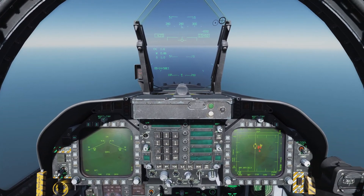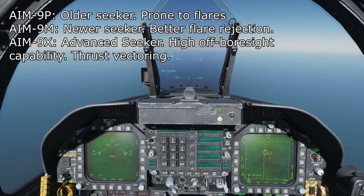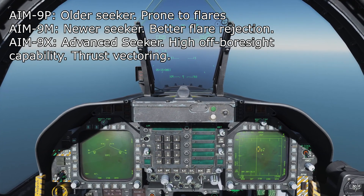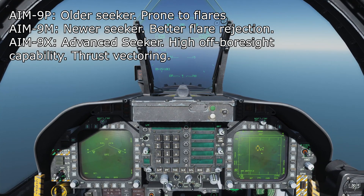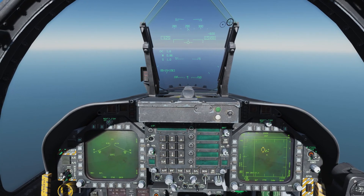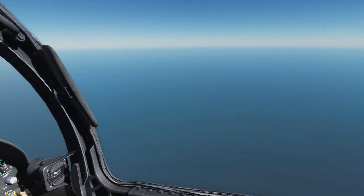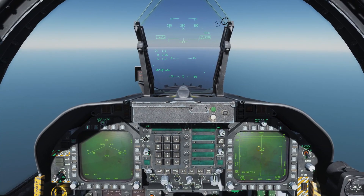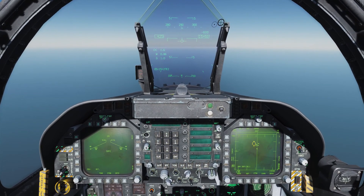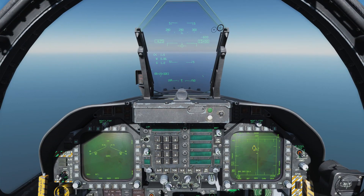The AIM-9 that the Hornet can carry comes in three flavors: we have the AIM-9P, the AIM-9M, which is a little bit more modern, and the AIM-9X, which is the most modern. In this video, we're going to cover the AIM-9M as it strikes a good balance between the older tech of the AIM-9P and the extremely new tech of the AIM-9X, which we will go over specifically in a later video when we discuss the joint helmet mounted cueing system. So stay tuned for that, because that's really cool.